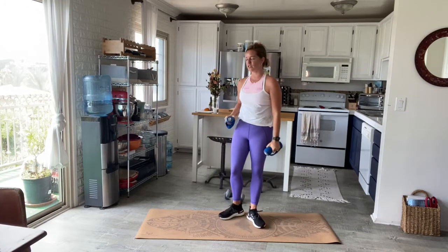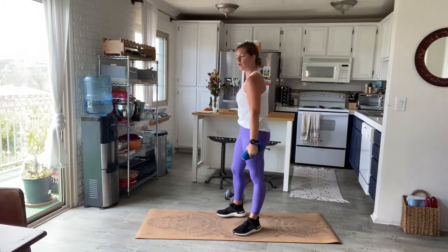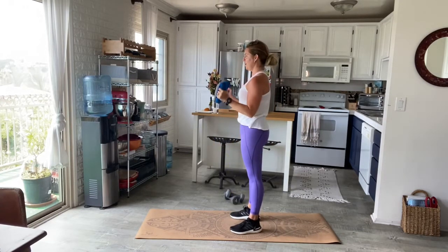Ten seconds — if you want to increase your weight on this one, go right ahead. This next one is going to be a hammer curl and then a shoulder press: just bring it up, extend high, keep the core pulling in, lower back down, and release long. One minute.